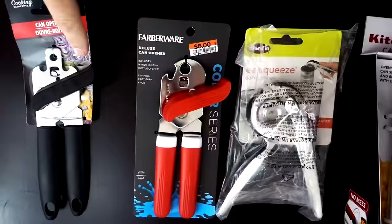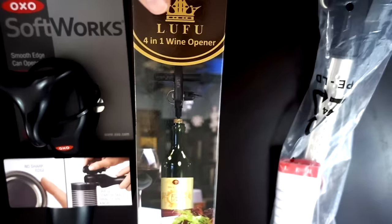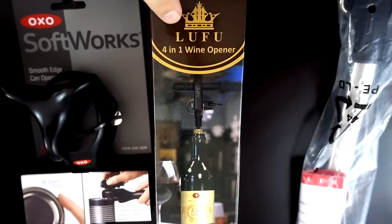I haven't even opened any of these can openers yet. Let's take a closer look at each one side by side and get started. We've got the dollar store can opener, this one was $5 at Big Lots, this was from Amazon and it's a one-handed can opener. The well-known KitchenAid brand has a $20 one from Target. OXO also from Target — this is their smooth edge can opener. Here we have a 4-in-1 wine opener and can opener from Amazon and this one was $35. I'm really curious if that one can be worth the cost.